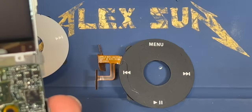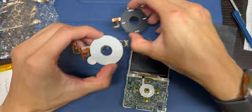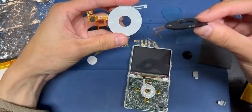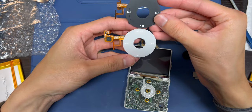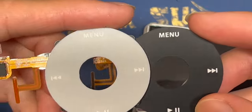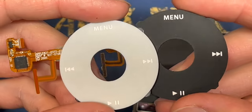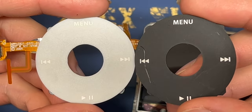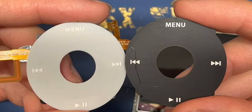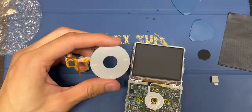There's the click wheel. I wish I could scrape off the font from the black one and put it on the silver one, because this is going to bug me. As you can see, it's not a big difference — if you're just looking at it, you're not going to notice. But for someone like me... You know what? I don't think I care now. I don't care. Alright.